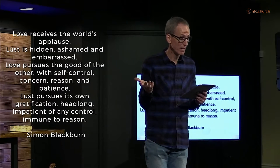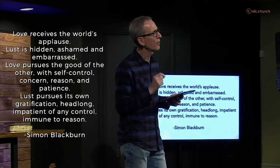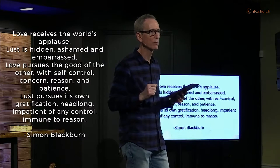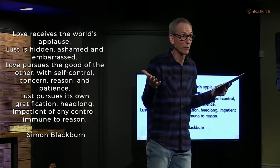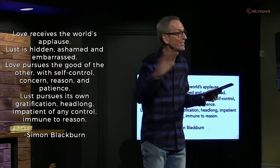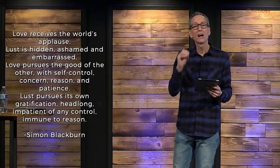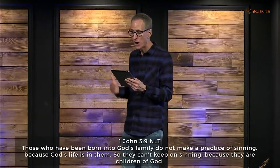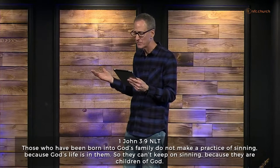Jesus said it's better to pluck out your eye than have your whole body thrown into the fires of hell. It's not so much that one lustful look sends you straight to hell — if that were the case, we would all be in hell right now. But if you live a life of intentional sin, you're not following Jesus. In 1 John 3:9, Jesus' disciple wrote, 'Those who have been born into God's family do not make a practice of sinning because God's life is in them — they can't keep on sinning because they're children of God.'